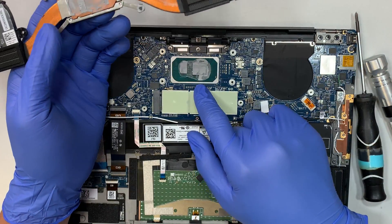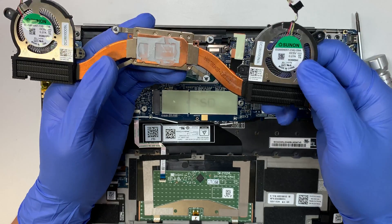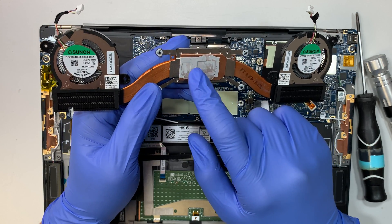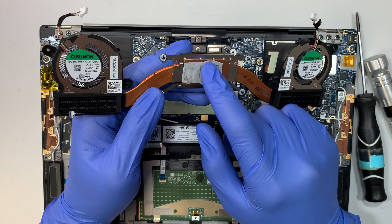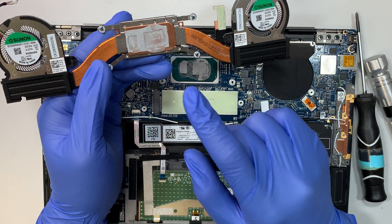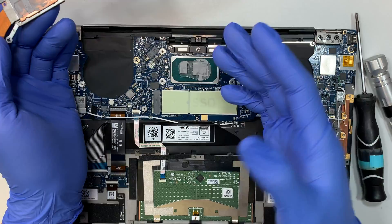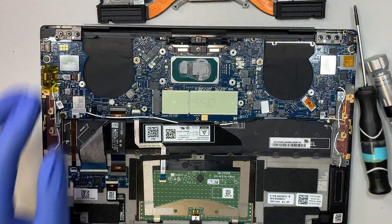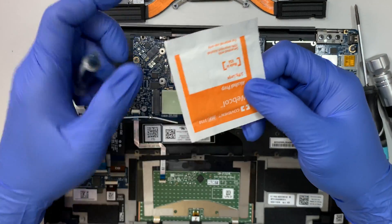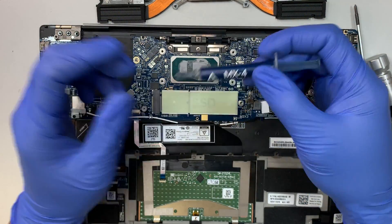If your CPU is overheating — if your CPU gets hot really fast or the fan runs at high speed all the time — I recommend you clean off the thermal paste. This thermal paste is still a little bit moist, still soft, so I'll leave it as is. But if yours is very dry and you don't see much thermal paste, I recommend you use alcohol wipes to wipe down the heatsink and the CPU, then apply new thermal paste.